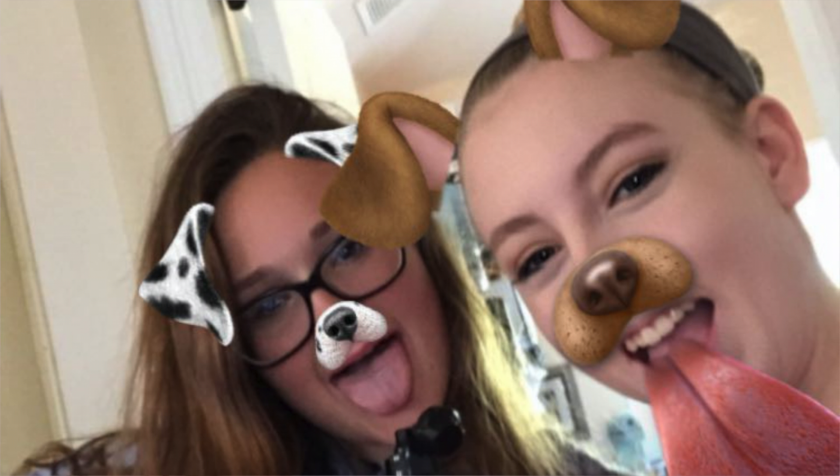Oh my god, do you see that? Hey guys, what's up? Welcome back to my YouTube channel. So today I have a very special guest — my cousin.